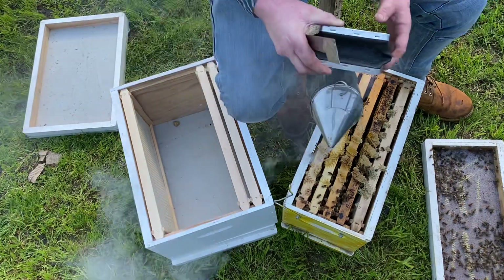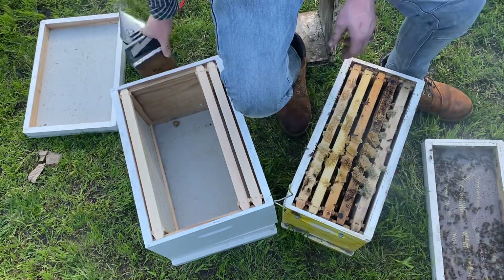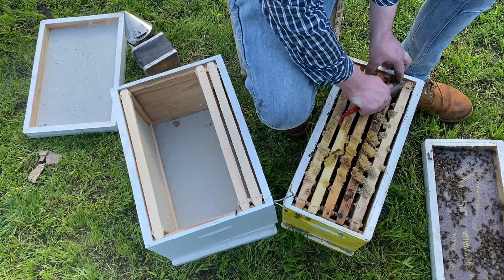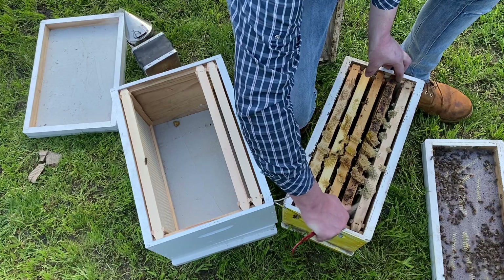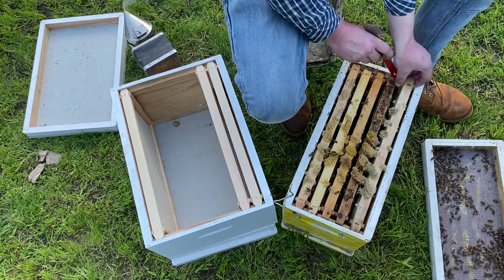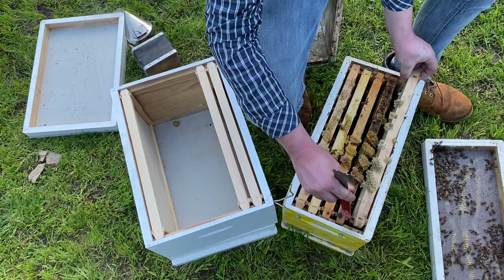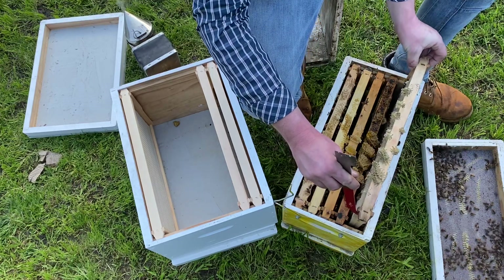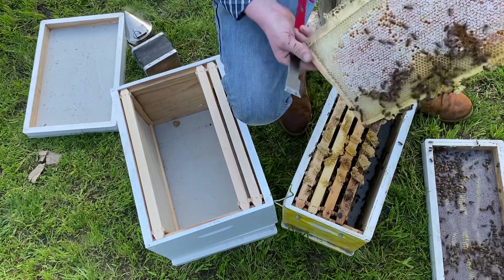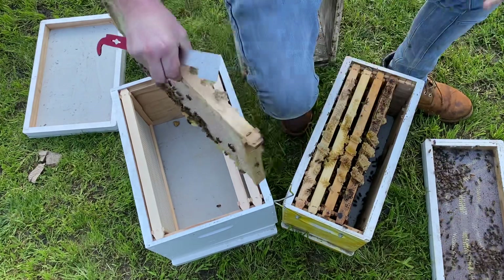Make sure you don't use too much smoke — people think they've got to use lots, but don't. In theory we shouldn't need to use the smoker again. Start from the outside, use the hive tool to push the frames away because they'll be stuck together with propolis and beeswax. Lift the first frame straight up — don't drag it, because we don't want to squash any bees. You can see that's a nice big full frame of honey, so pop that into the new box.